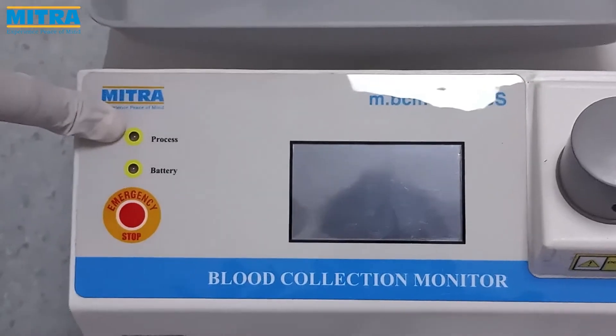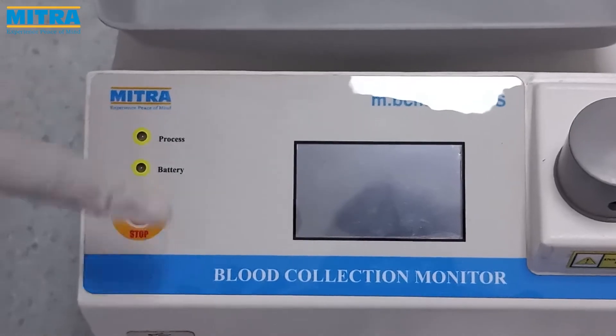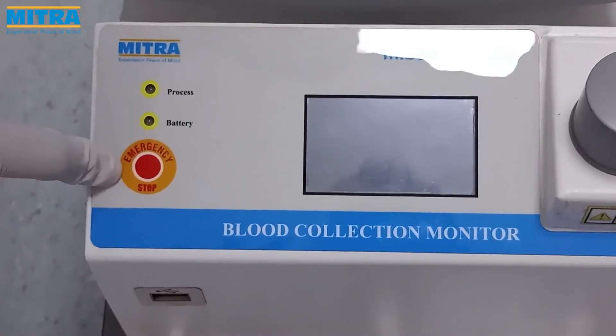This is the process indicator which is red when balancing is in process. This is the emergency stop button to terminate the process.